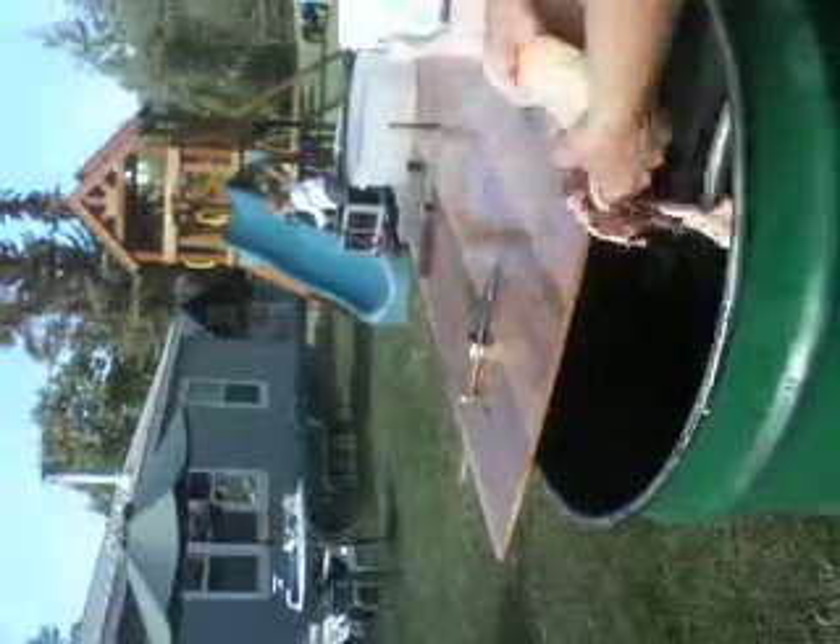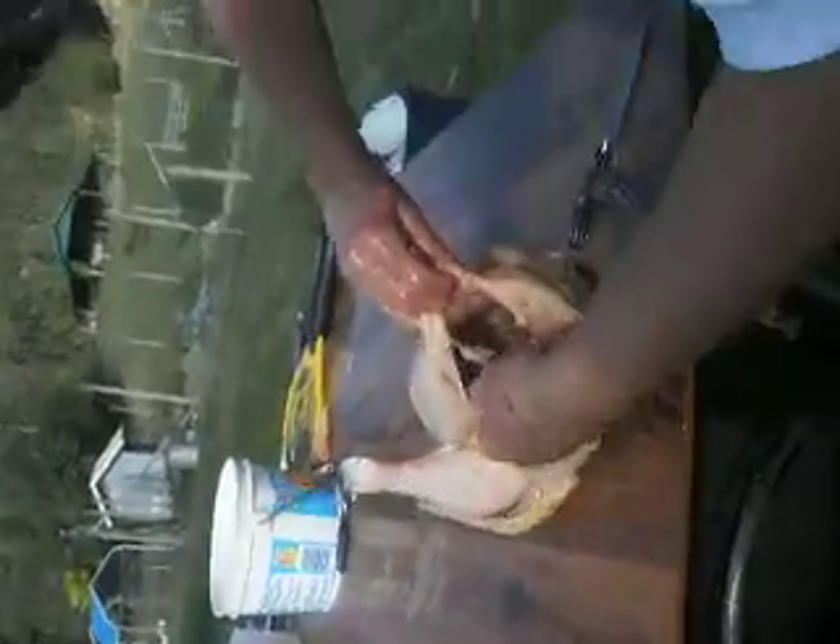Into this garbage bucket here. And there you go. That chicken is nicely gutted.